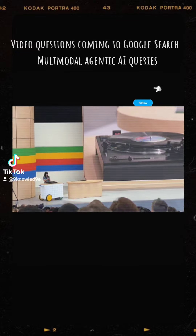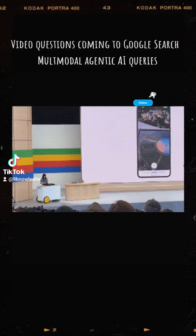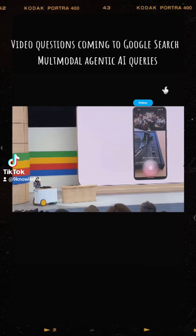But now, I can just ask via a video. So let's try it — let's do a live demo. I'm going to take a video and ask Google: why will this not stay in place?